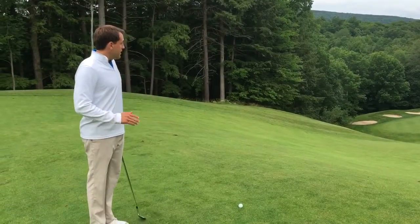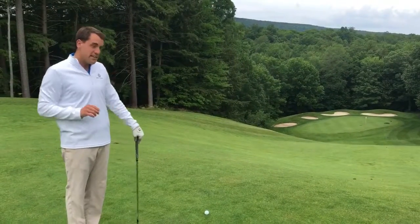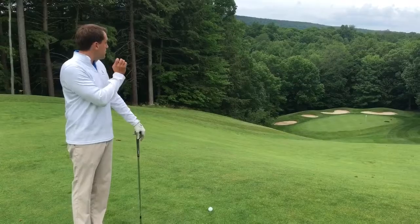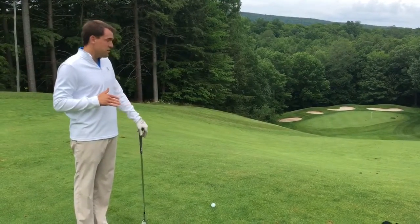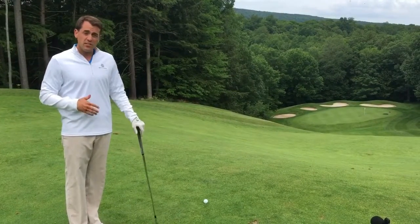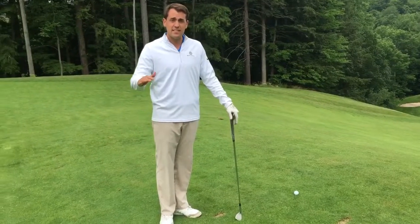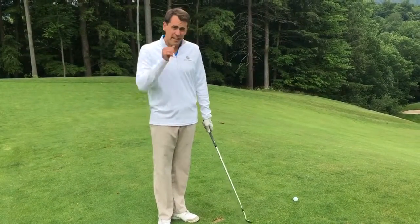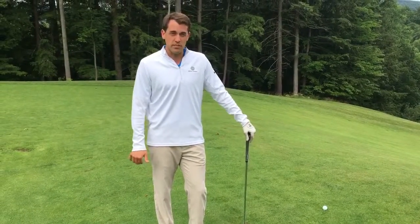So I have a clear shot. As you can see, this green is surrounded by bunkers around the back, so you can actually roll it up to the green if you hit a lower shot, which is what I'm going to try to do. We do have about a 50-foot elevation change from here, so I'm going to factor in about one to one and a half clubs less than yardage. So I'm going to be hitting a gap wedge here, keeping it a little bit below the hole to avoid those back bunkers.